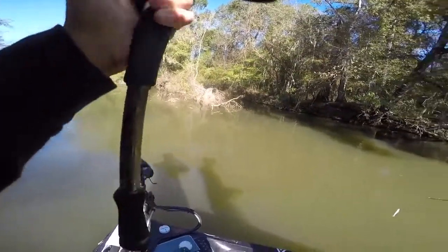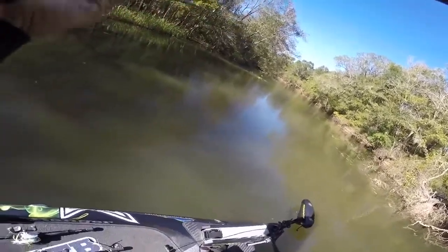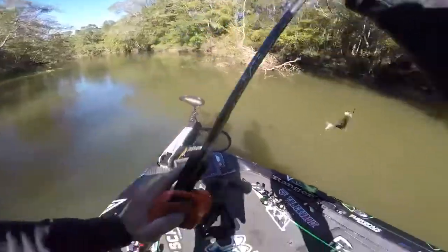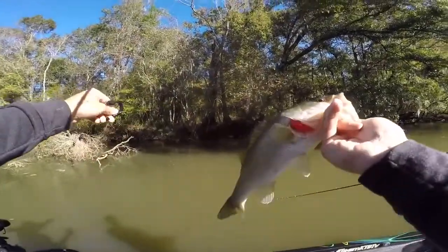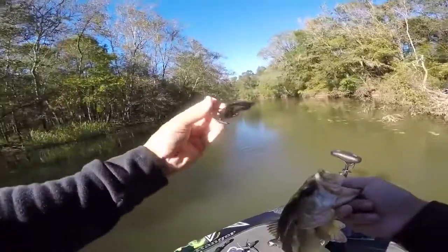See that bait — he's got it, look at him running! That's not a bad fish at all, I'll take him any day. First fish of the day — a pretty little Savannah River bass on the Texas rig.